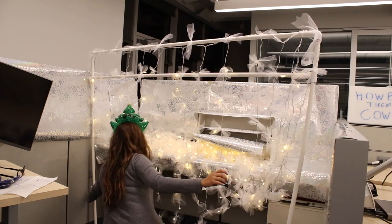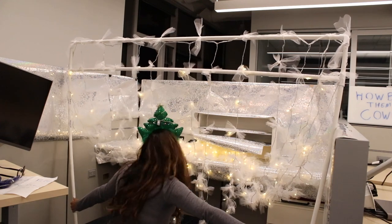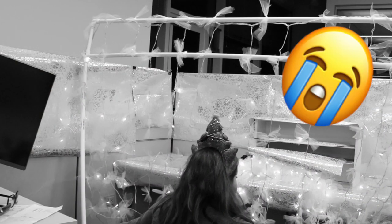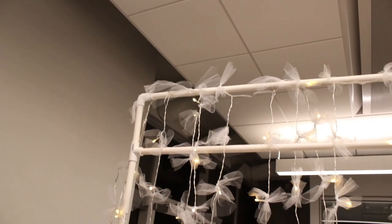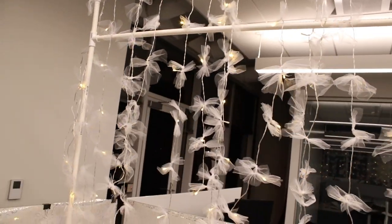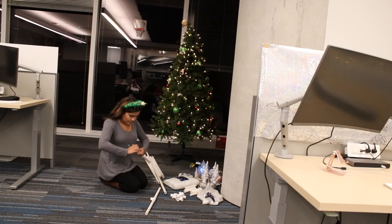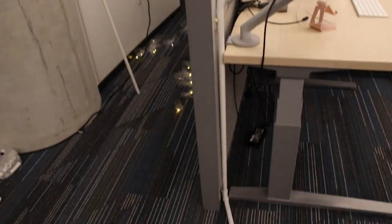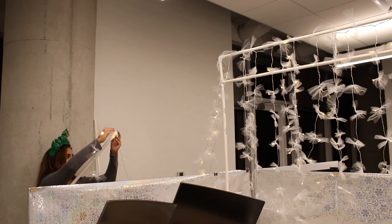This is me attempting to lift the backdrop by myself — be sure to get some help. Once I was able to do it, this is what it looks like on top of the desk. Now I'm assembling my front backdrop, basically making two poles, not attaching anything else to them, and I'm going to add the string lights to them as well.